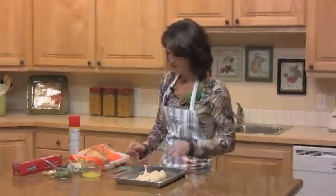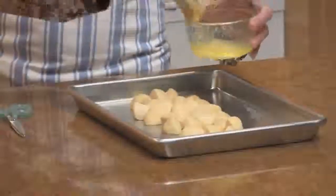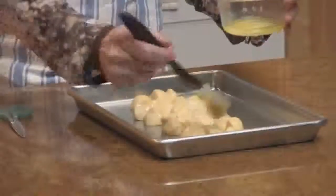Put them on your pan. Next, take your butter — this is two tablespoons of butter, but you're just going to use half of it for this first layer. So brush half of the butter on this first layer of rolls.